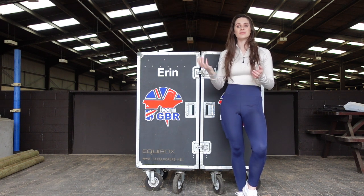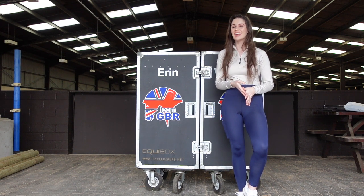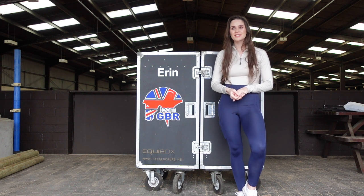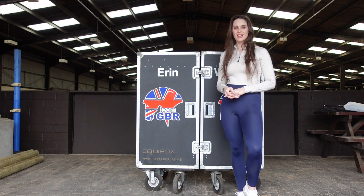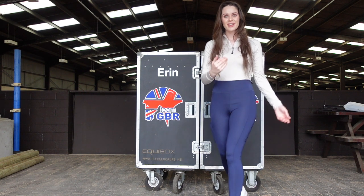God forbid, you will most likely forget something every single time, so we all have a tack locker with all the essentials you would need to stop you stressing out before a show. Today's video we're going to talk through what I've packed in my tack locker over the years, what I would put in, what I think we should put in. I hope you guys enjoy this video, please don't forget to like and subscribe, and let's get going.